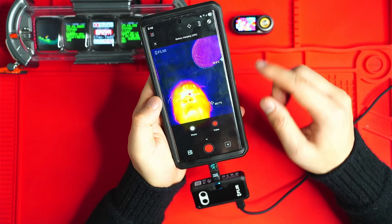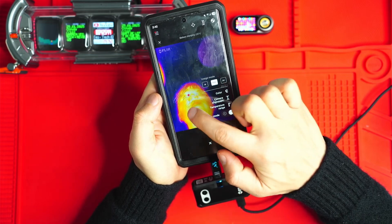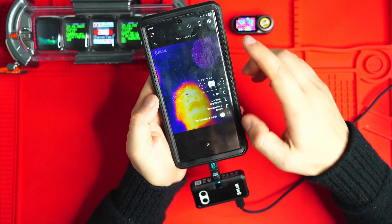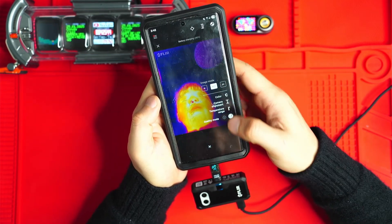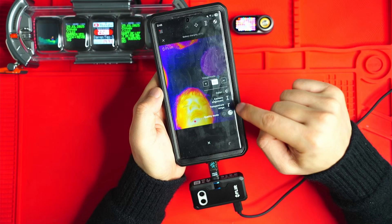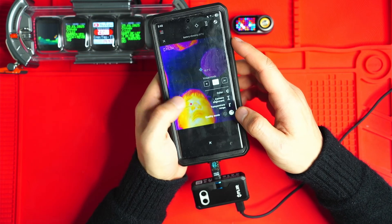Looking at the FLIR One Pro app, there are a few little bits and pieces. You can select between normal infrared mode and MSX mode, which gives clean outlines using the secondary camera to identify what you're looking at, or just visible camera mode. You can also change the image quality to a lower mode — I wouldn't suggest doing that as it just makes everything look grainier. There are a few different color palettes to choose from, and you can also change the temperature ranges from negative 20 to 120 degrees Celsius or zero to 400 degrees Celsius for better accuracy.